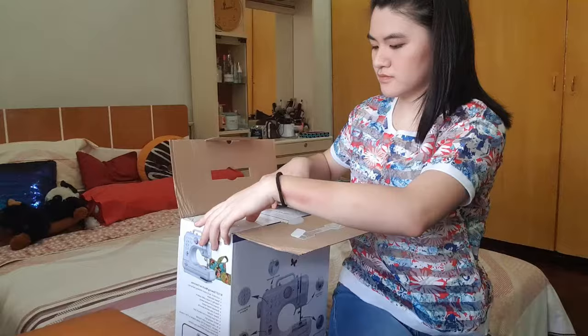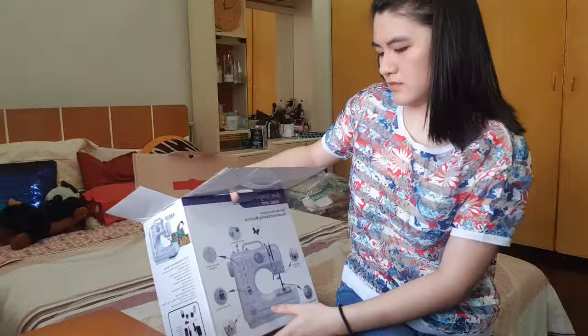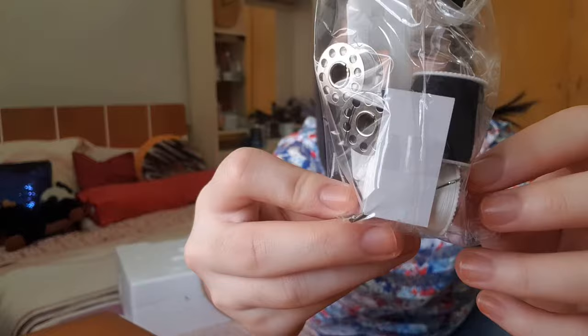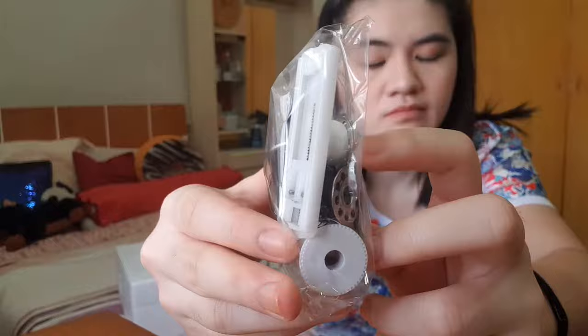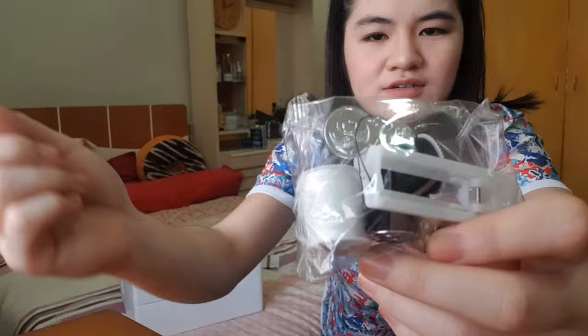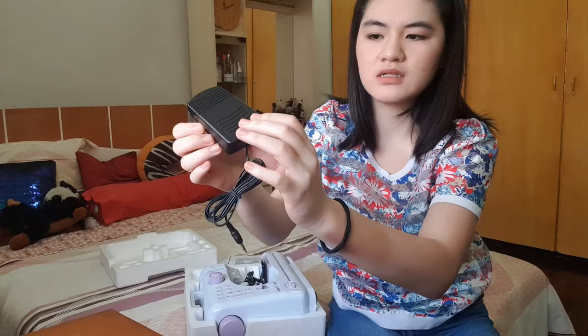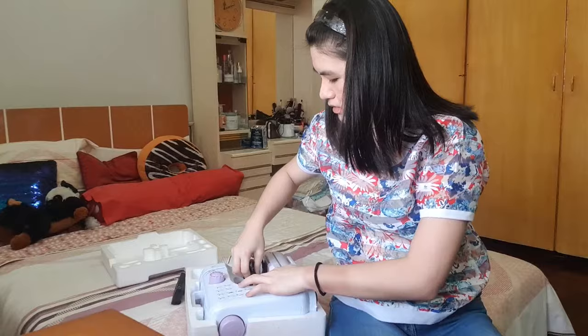So it has a manual, and then it has threads — white and black — and then smaller threads called bobbins. There's also the tool for threading the needle, and of course the needle itself is inside here. And we also have the foot pedal for the sewing machine, and then also a charger.